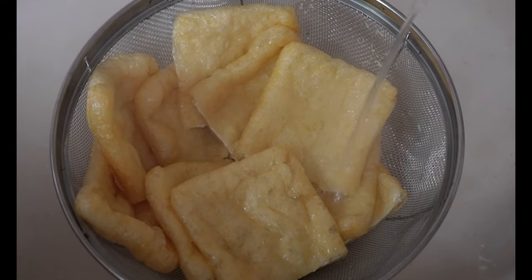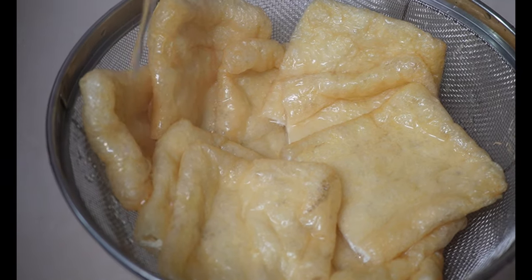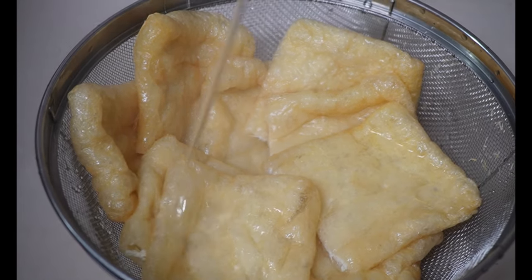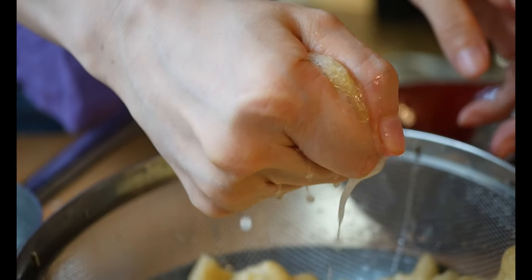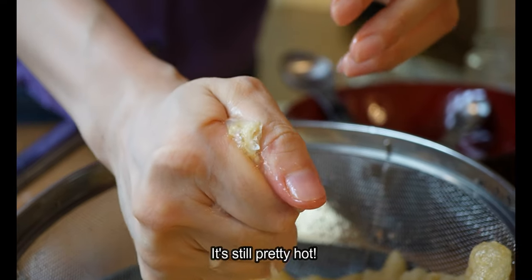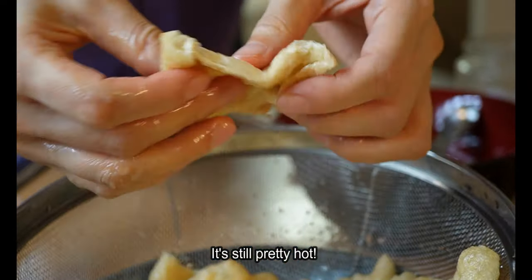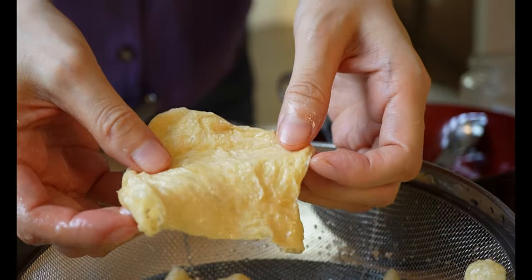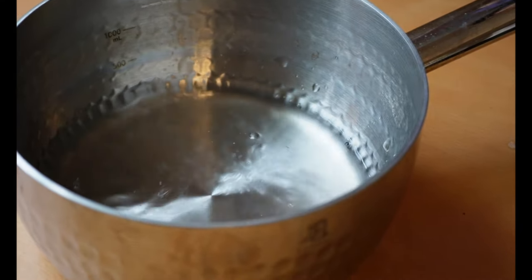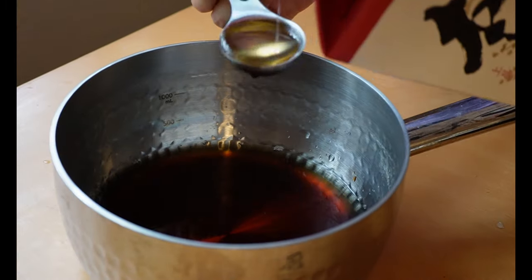As you can see, this aburage is a bit greasy because it's been deep fried, so to remove the excess oil, pour boiling hot water over it, let it cool down, and squeeze out the water carefully. Be careful — it's extremely hot.